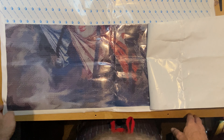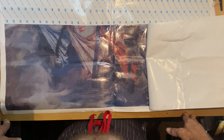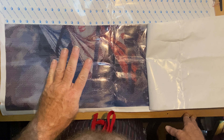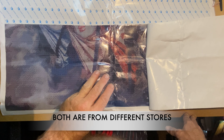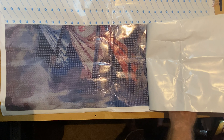I do have another one coming and I hope it's not going to be the same way. I ordered three of them - actually, have I ordered four? So far two out of the three I received have been like this.